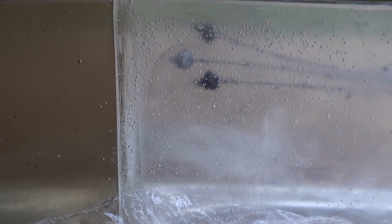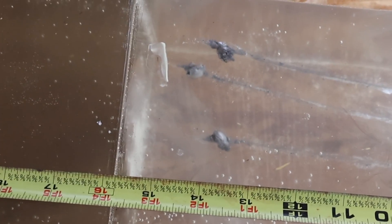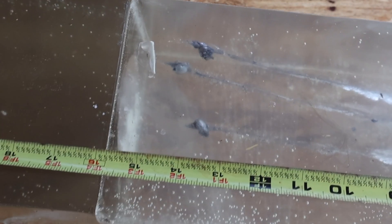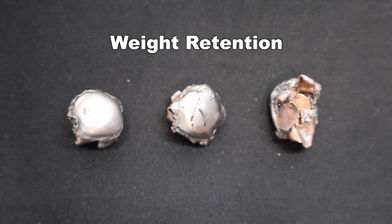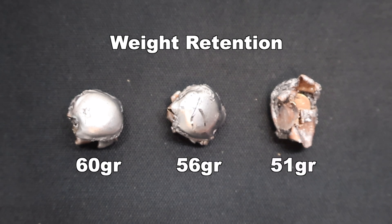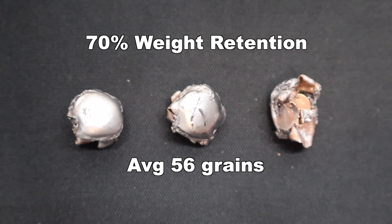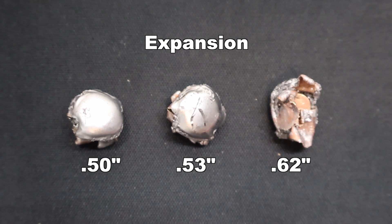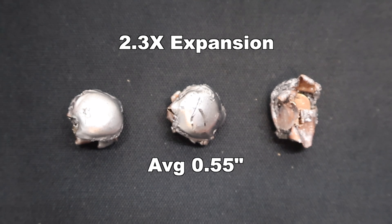There is a deer on the box — these are meant for deer hunting — but compared to a lot of other ammo I've tested including other .243 loads, this didn't perform horribly, but they're among the more shallow-penetrating deer loads I've tested. Here are those 80 grain pointed soft point bullets as recovered from the gel. Weight retention: 51, 56, and 60 grains, for an average of 56 grains retained — that's 70% weight retention. Expansion: 0.50, 0.53, and 0.62 inches expanded diameter, averaging 0.55 inches.